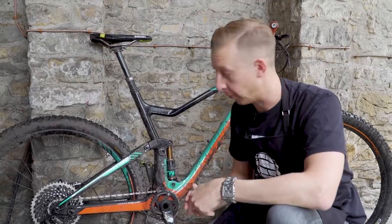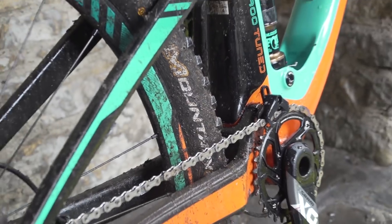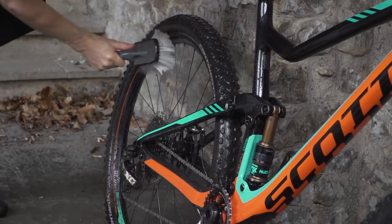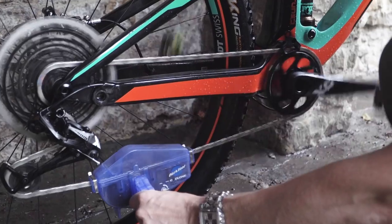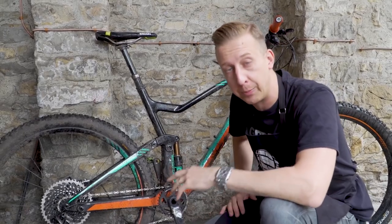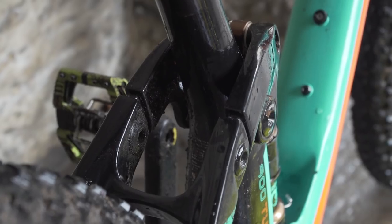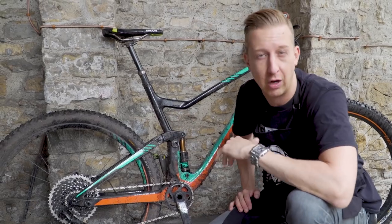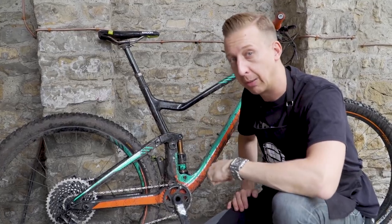First up, before we get in the workshop, let's give the bike a bit of a clean. It's pretty filthy, so you want to make sure there's nothing on there that's in a bad state. Work your way around, make sure everything's clean, give your transmission a bit of a clean. And whilst you're doing it, it gives you the opportunity to make sure there's no damage that's going to need fixing, like frame cracks or slashes in your tires. Give that bike a clean and then we'll see you upstairs in the workshop.